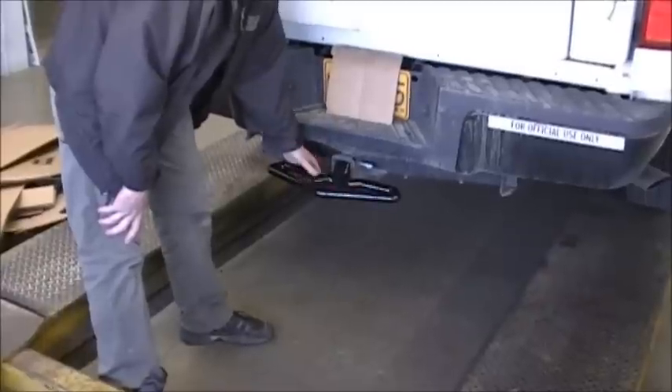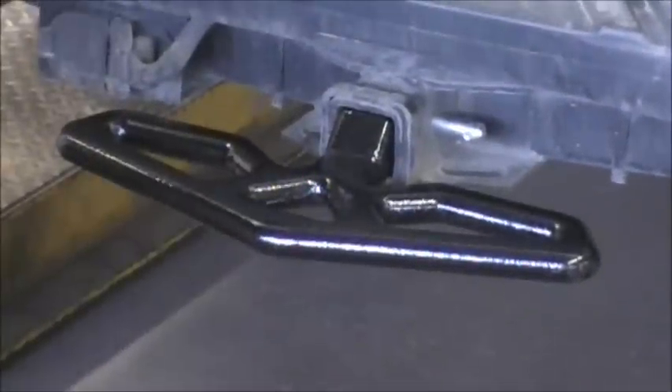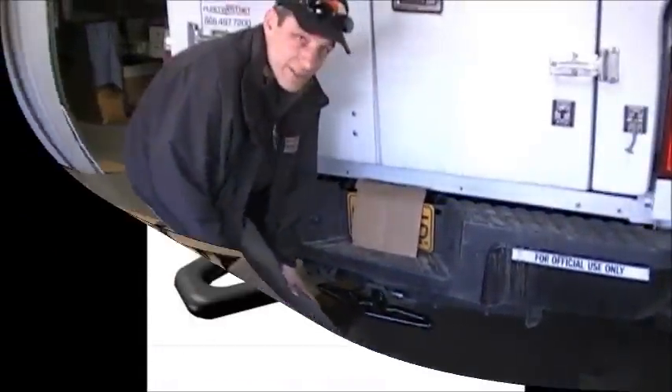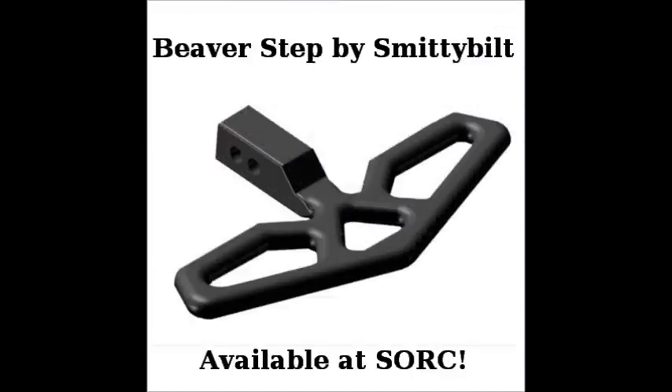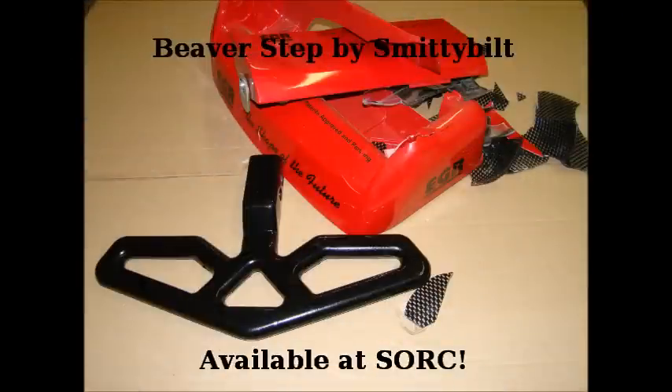It's very heavy duty. There's really not much chance of bending, breaking, or having the thing fail on you. We have them here in stock, and you're welcome to come on down and get one or we can ship one out to you. Thanks.